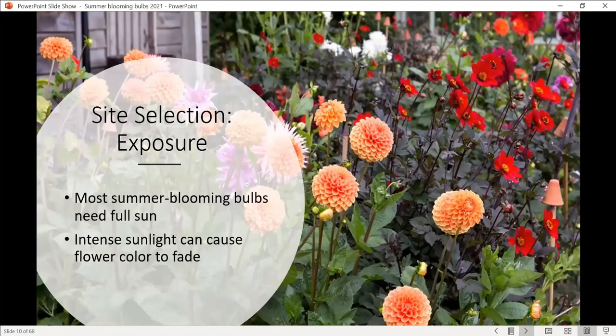When you get ready to plant, site exposure is going to be important. For the most part, these are full sun plants. They like hot, sunny locations and do best with at least morning sun. If they get a little afternoon shade, that's probably fine since Colorado afternoons can get pretty scorching. At least morning sun, but six to eight hours is the minimum amount of sun they'll need.